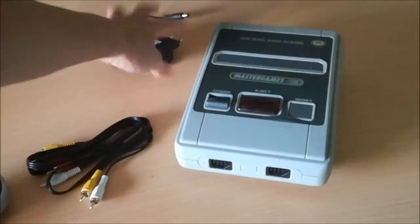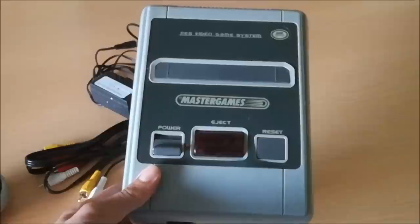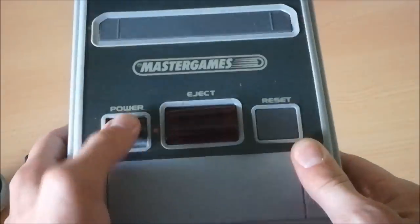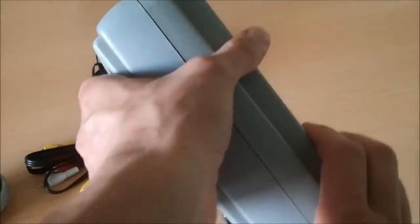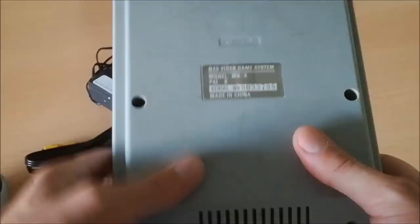Let's take a look at the power supply — nothing special, just a universal power supply. The Master Games system is working. It has two ports at the front, a cheap switch, an eject button like the Super NES, and a reset. It has only mono sound and normal composite output.